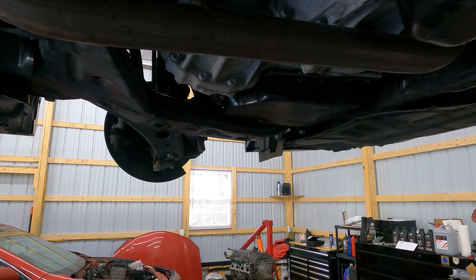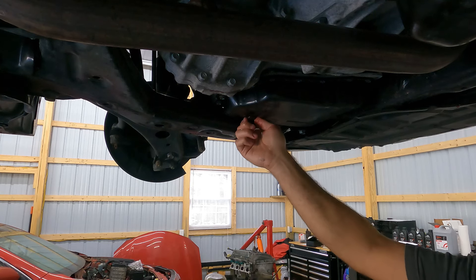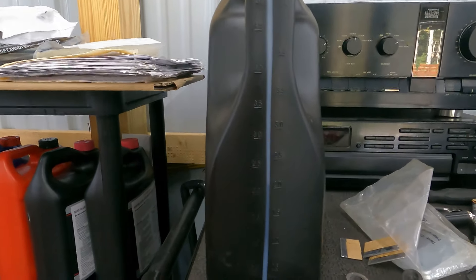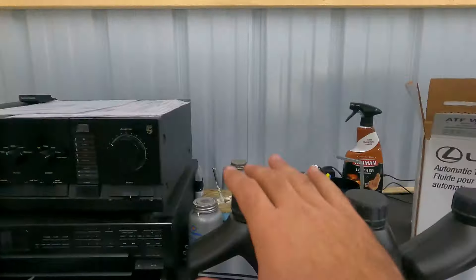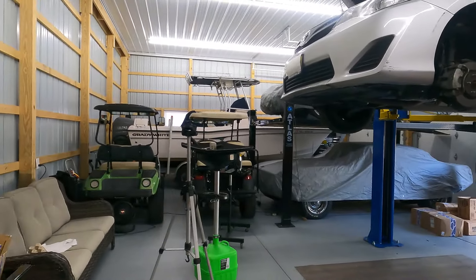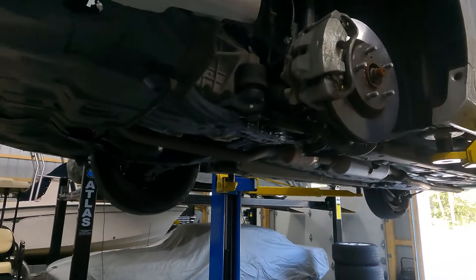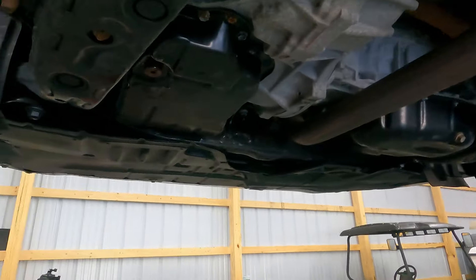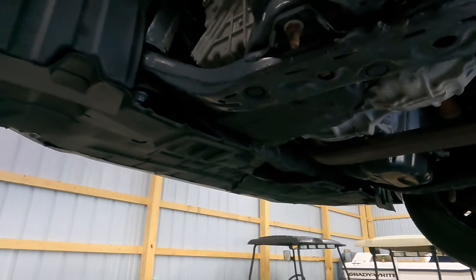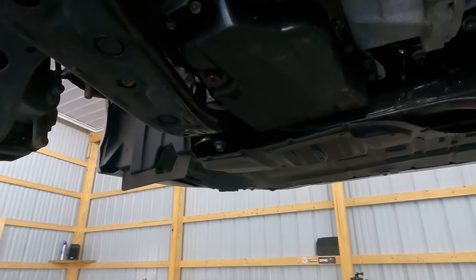We're going to use our old crush washer because we are going to be removing this again shortly, and we're just going to snug up the drain plug. Without dropping the pan and the filter and all that, we got a little bit over two quarts out. So what I'm going to do is pump three quarts in — we're going to overfill it by about three quarters of a quart to flood it with some new transmission fluid. When we do the adjustment procedure we will drain that excess out to get it right where it needs to be. I recommend adding more than it needs because you never want to open this when you're in the fluid window and have nothing come out, because then you're rushing to add more fluid and you risk getting outside your window and having to start over.